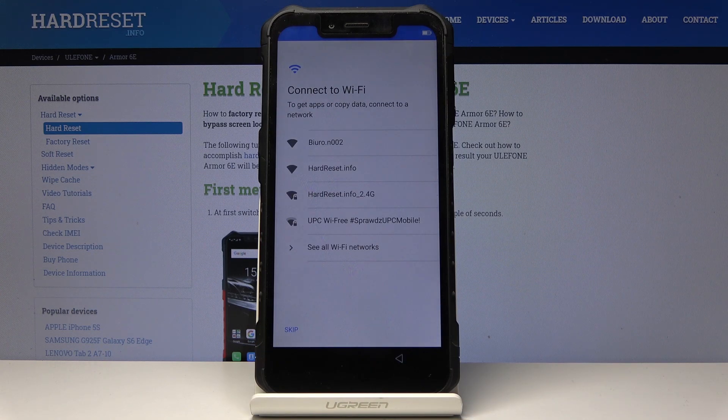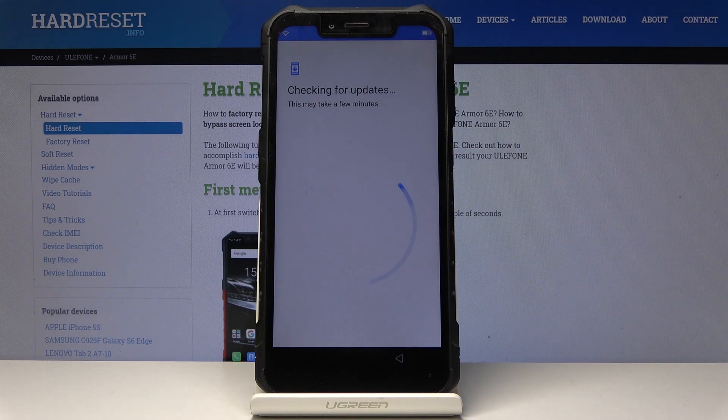Now you can either connect your device to Wi-Fi or you can also skip this step, but I would like to connect with Wi-Fi.